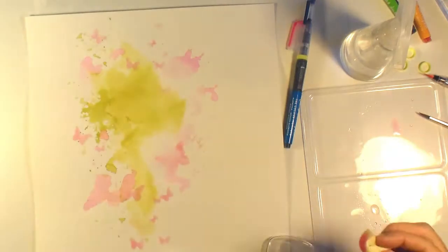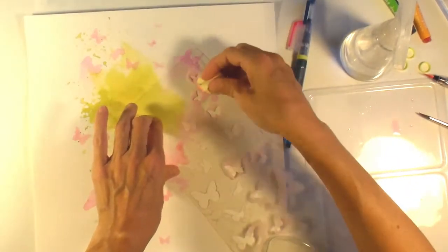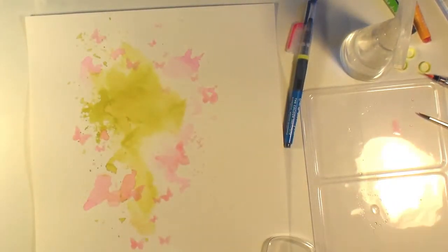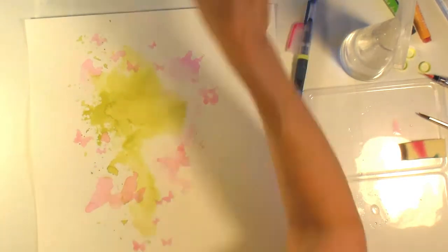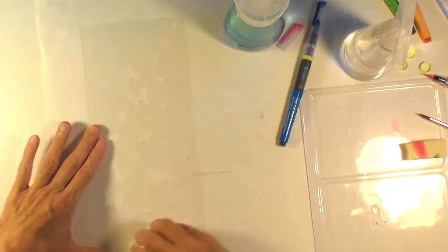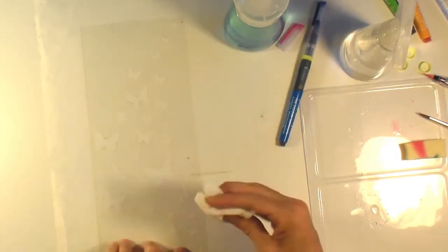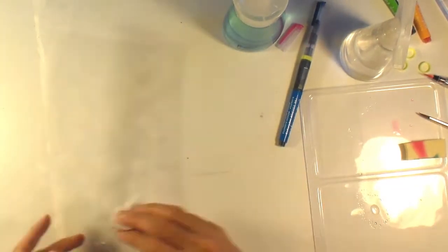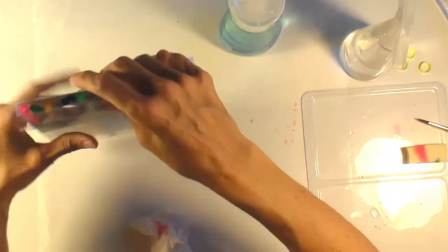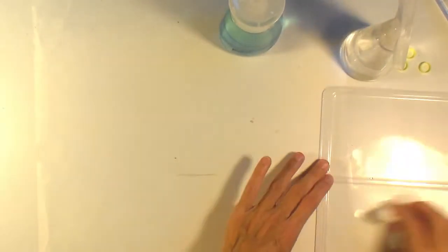The butterflies are really subtle — I wind up covering quite a few of them — but you can still see them at the end of the project and they add that extra layer of depth and interest. Someone who really looks at the layout will notice them. I clean my stencil with Windex. I pretty much order a stencil every time I shop at her site because she has great prices and they're so versatile. I'm glad I've broken into those inks now so I'm less intimidated for next time.